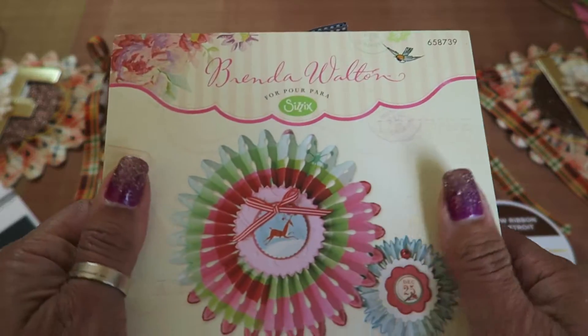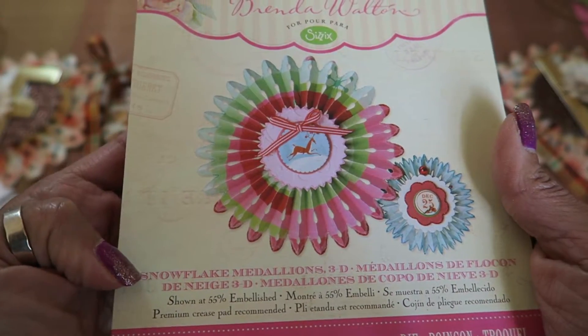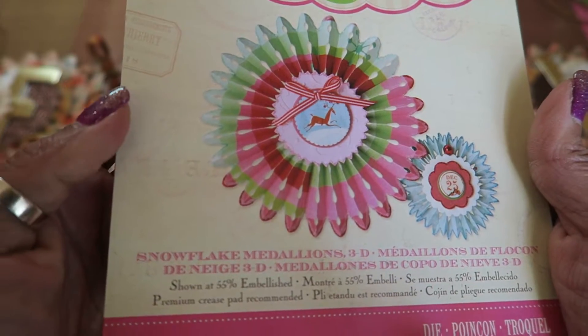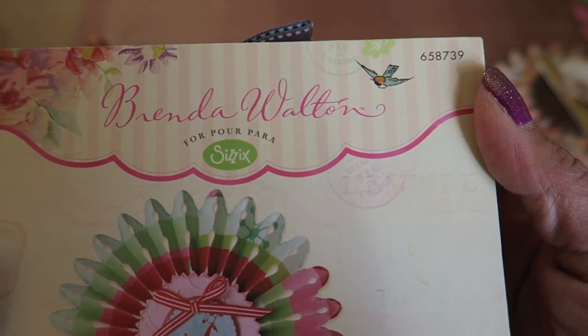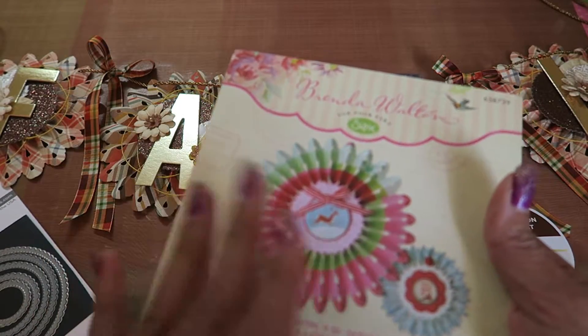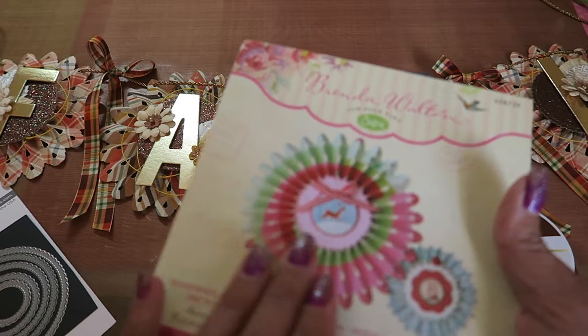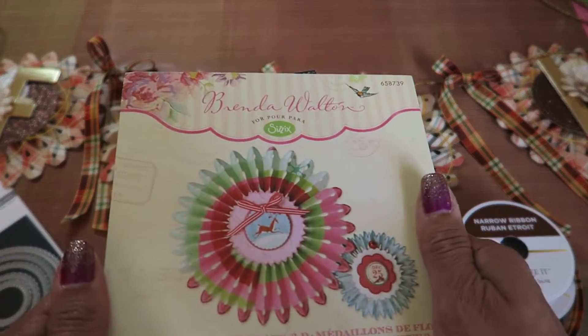And then I used this die. I don't remember when it was released, but it's Snowflake Medallions 3D by Brenda Walton. Here's the number. I use this year round — it doesn't look like a snowflake unless you really embellish it like one. So this is a great die to have year round.